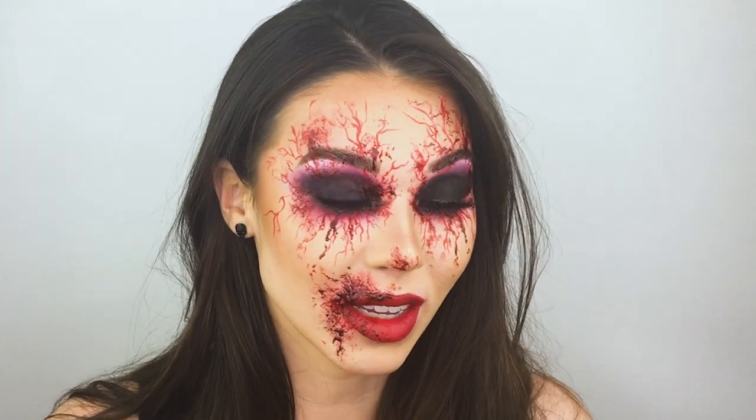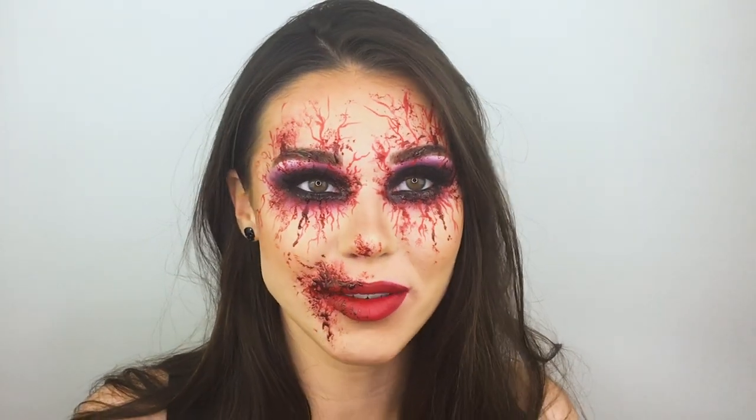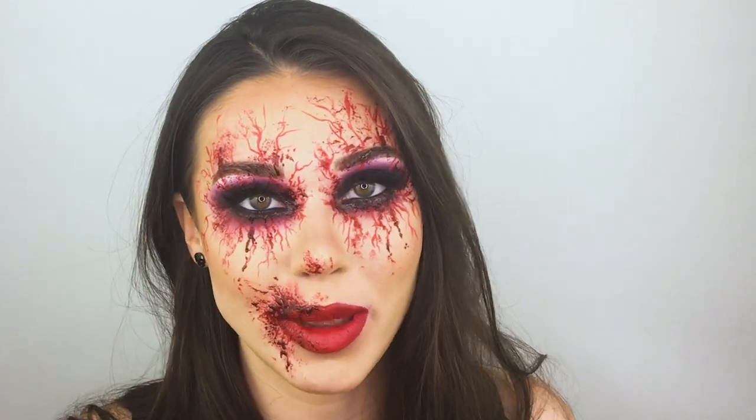I used minimal products to achieve this look. I think I used a black eyeshadow, a red eyeshadow, white eyeshadow, red face paint, and this fake blood. So really you can use most products from your own makeup collection that you already probably have, and then maybe just grab some fake blood and some red face paint at the Halloween makeup store or order some online and you're good to go.